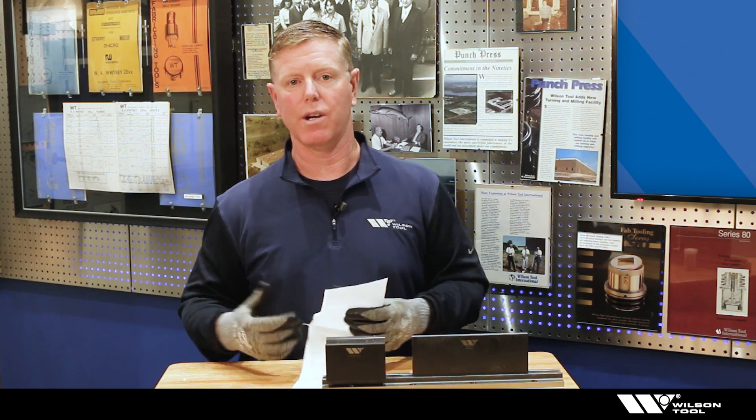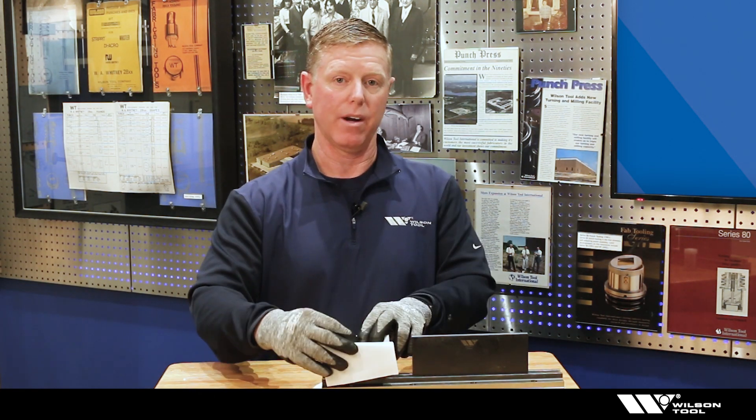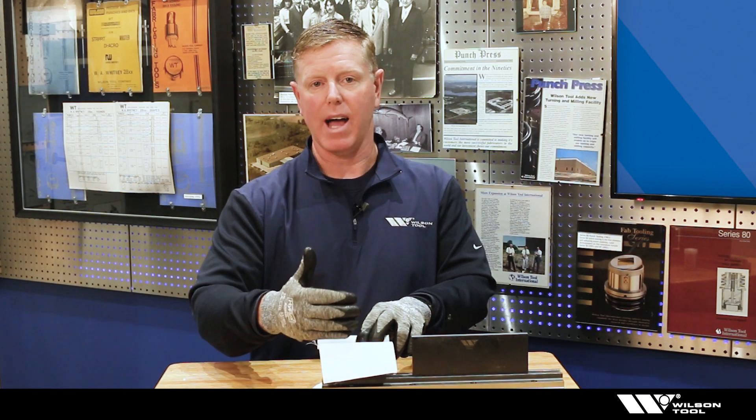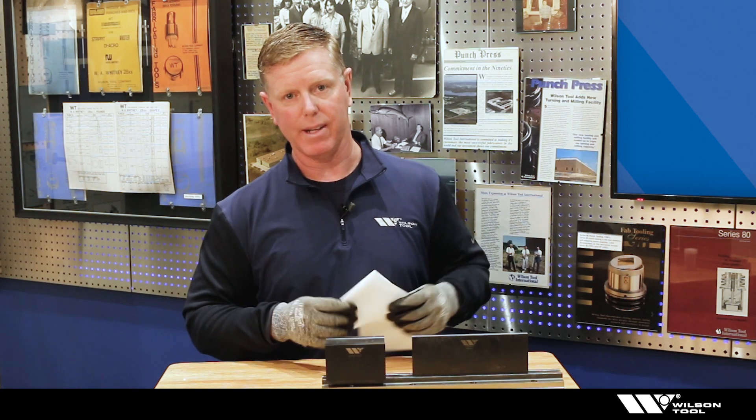Another thing you could use is some sort of drape — a urethane drape or a cloth drape. I brought the cloth because it's very tough and tends to slide off rather than building up, but you still need to keep the drape on the die of course.